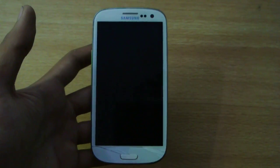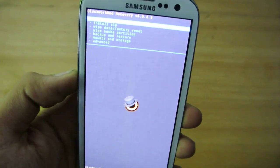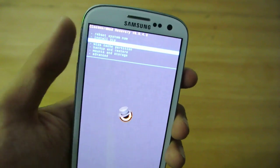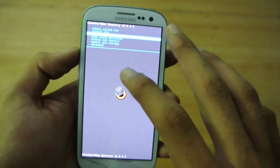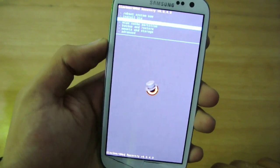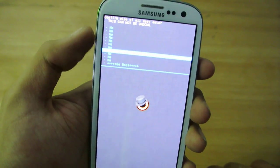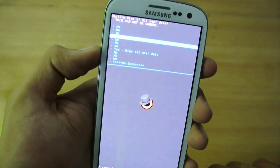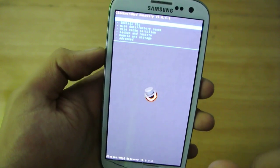Once in recovery, the first thing you need to do is wipe data and do a factory reset. If you are using ClockworkMod recovery, select wipe data/factory reset. If you're using TWRP, the UI looks a bit different but the steps are the same. Select yes to wipe all user data, hit the power key, wait a few seconds, and you'll be back at the main menu.